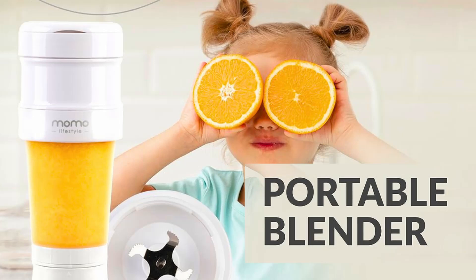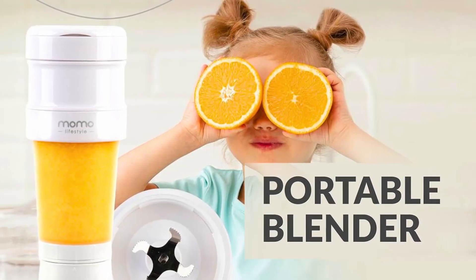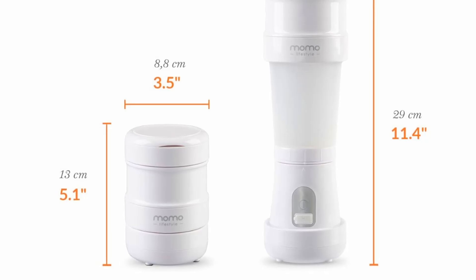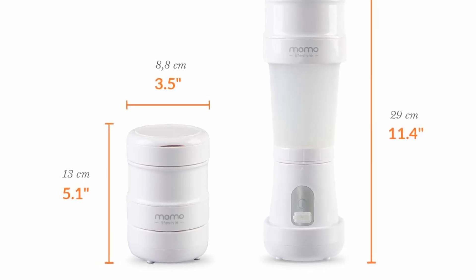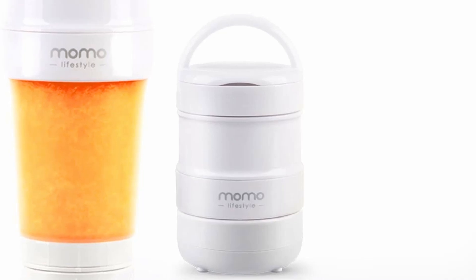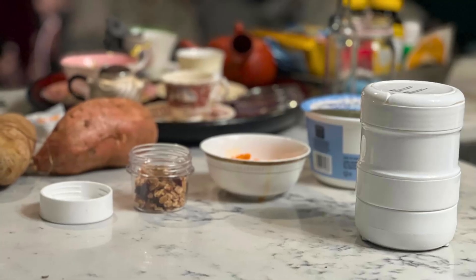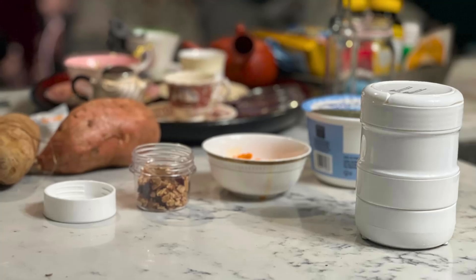Using the blender is straightforward. Just add your ingredients, press the button, and watch as the powerful blades blend everything to perfection. This user-friendly design ensures you can enjoy fresh, nutritious smoothies without hassle.